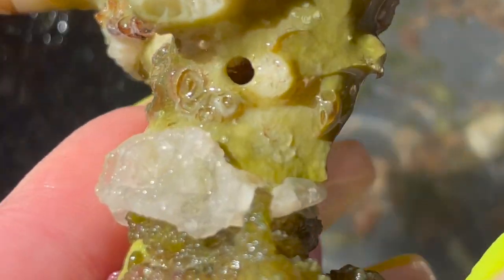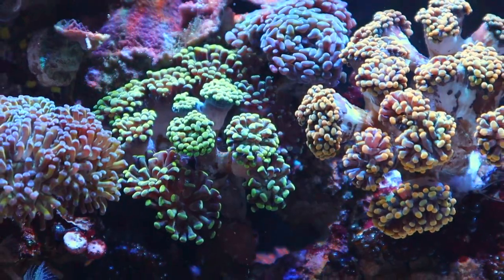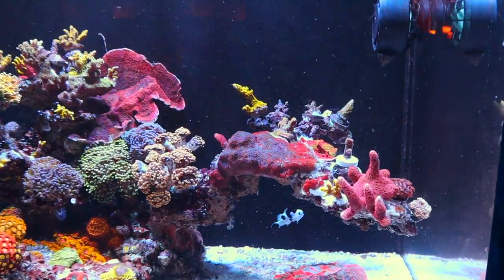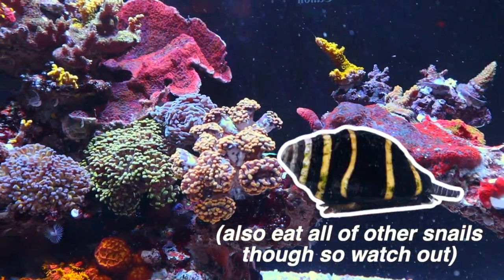And then I saw that the entire hammer had essentially become a bristle worm penthouse. I took some bone cutters and went in for manual removal, then super glued that massive penthouse hole shut — not really a permanent solution, but best that I could do since I was concerned about preventing new head growth. Fun fact: bumblebee snails take care of these things, so I'm planning on adding some to the tank ASAP. Plus, they're really pretty.